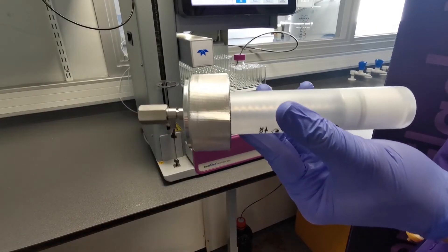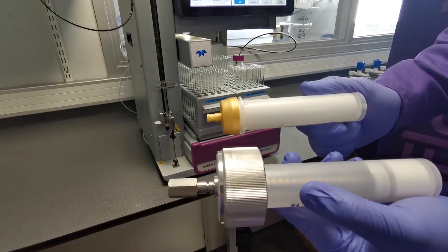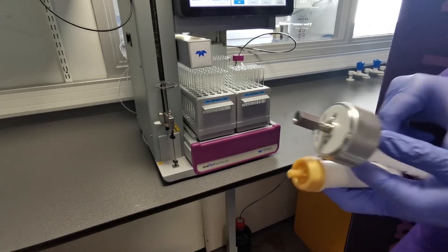So now that we've prepared our dry loading cartridge, all we need to do is load this with our column onto the machine and we're ready to run our purification. So let's give that a go.